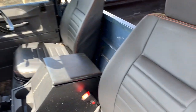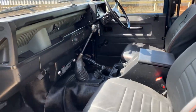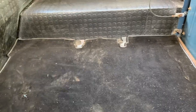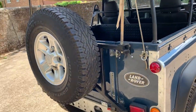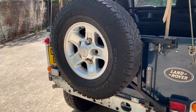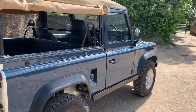Inside it has a nice set of Exmoor Trim seats and a matching centre cubby box, with checker plate on the rear quarters as well. In the back it's been lined with rubber matting, and there's also a mat and carpet on the floor in the rear tub. It also has a spare wheel carrier, which was quite difficult to engineer for a soft top — unusual to see, but they've done a very good job.